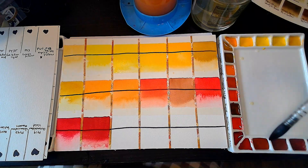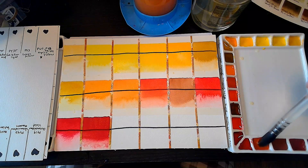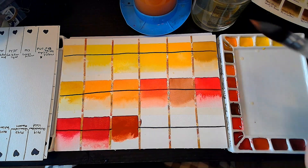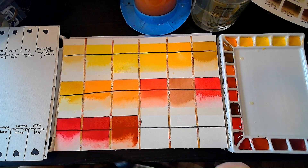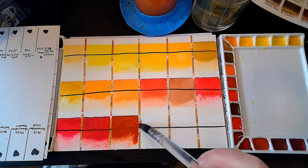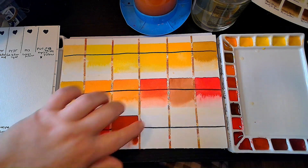The next one is Venetian Red, which I believe is just PR101. This is going to be a little more opaque — that's just what happens with this pigment. I love it. I don't know if these are seeping underneath my tape or if I'm just being sloppy with where I put my paint. We'll find out when we take the tape off. It's just washi tape — really skinny washi tape, great for swatches.